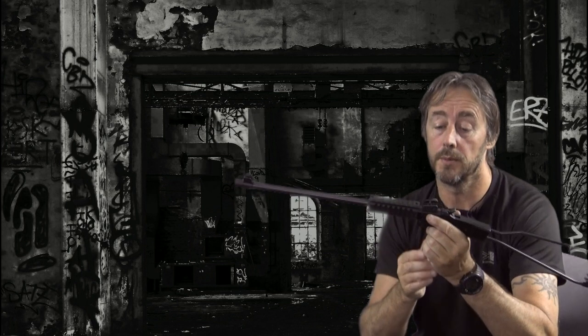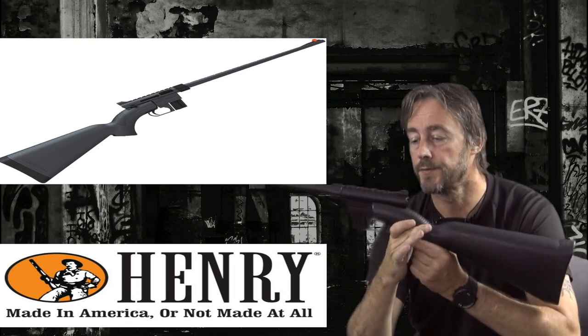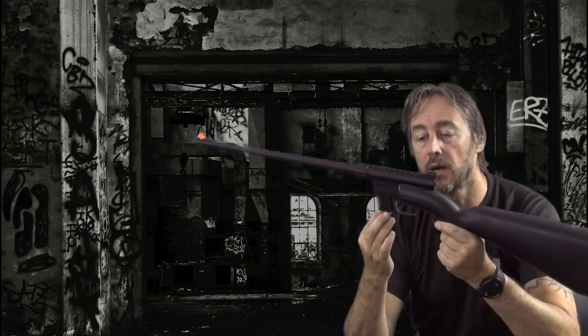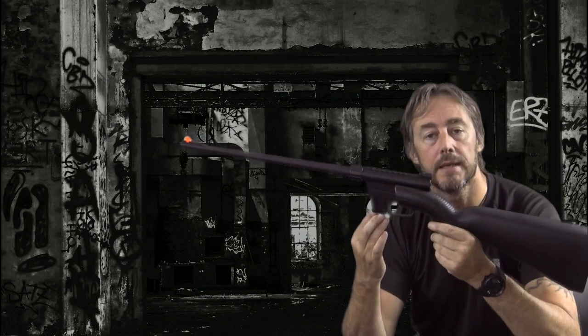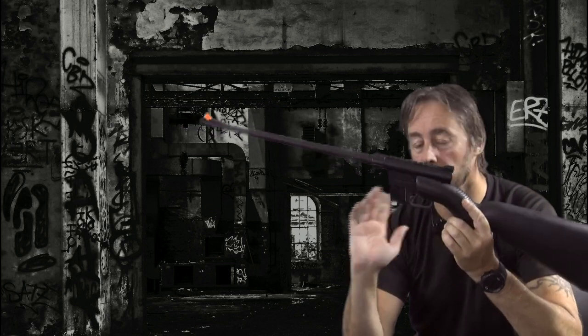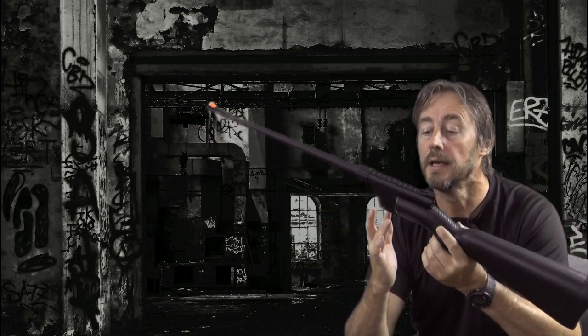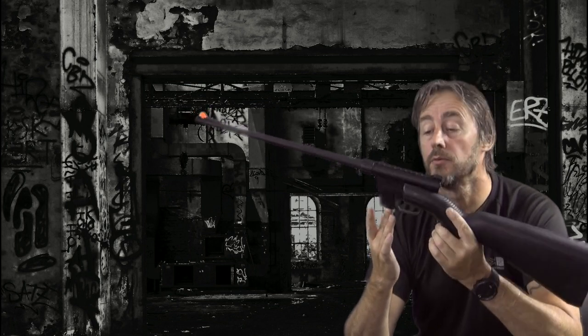We're going to be asking whether it has any place in your survival equipment. The second rifle we're going to look at is the Henry Survival Rifle. In this video I'm going to refer to it by its military background name, which is the AR-7 — not to be confused with ArmaLite; it has nothing to do with ArmaLite whatsoever.